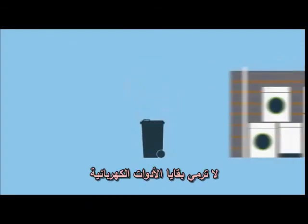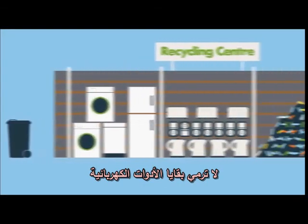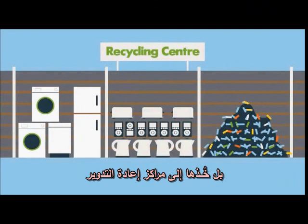So remember, don't bin your waste electrical items. Take them down to your council recycling centre.